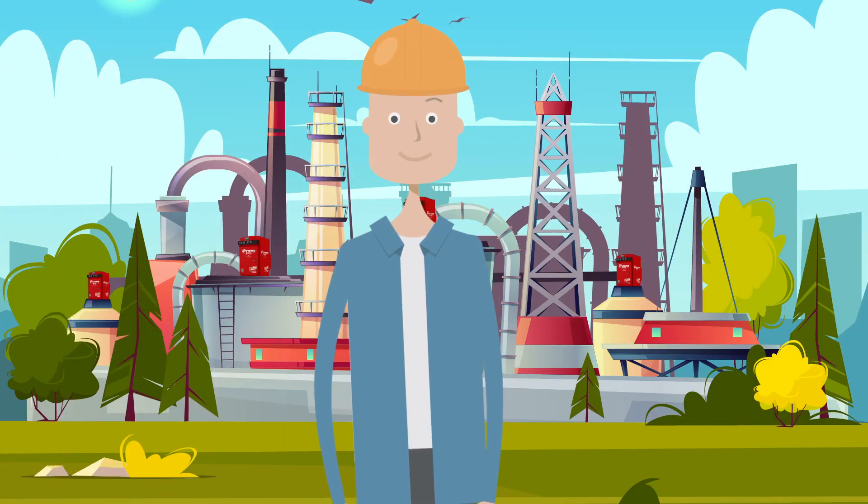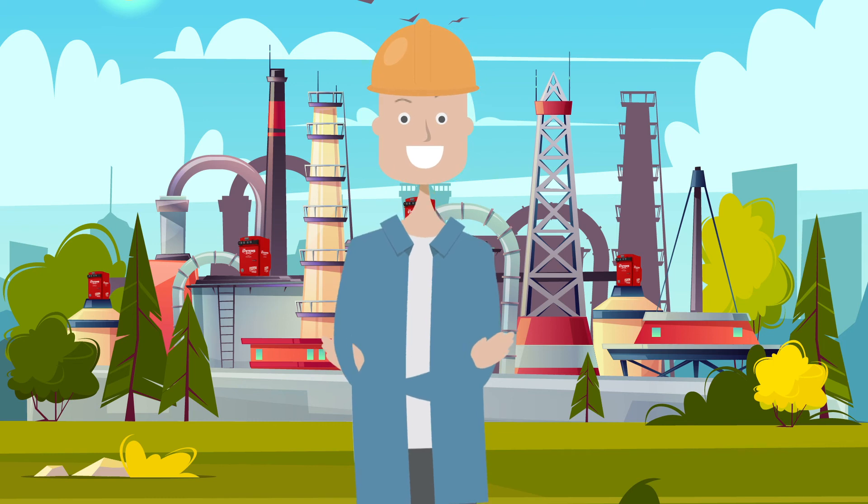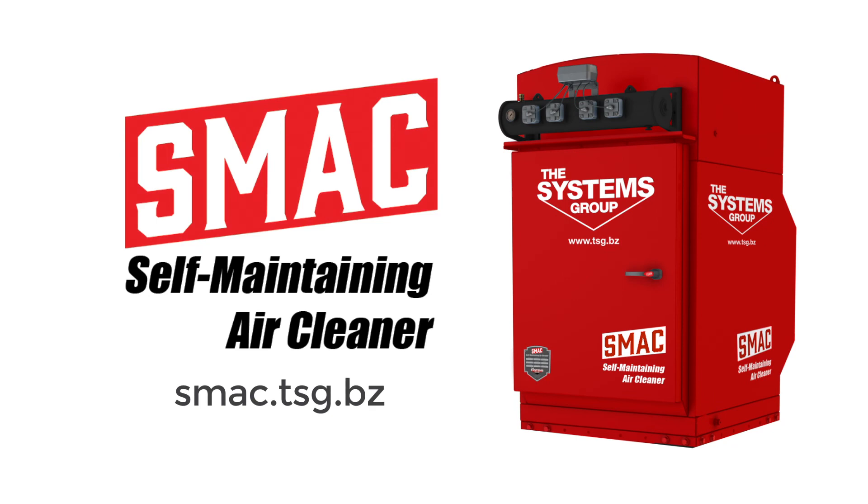Installation and maintenance are a breeze, and the SMAC's self-cleaning feature extends your filter life for years, not just months. Are you ready to talk SMAC? Visit smac.tsg.bz to learn more and contact us today.